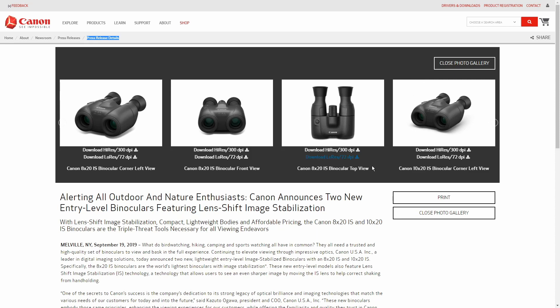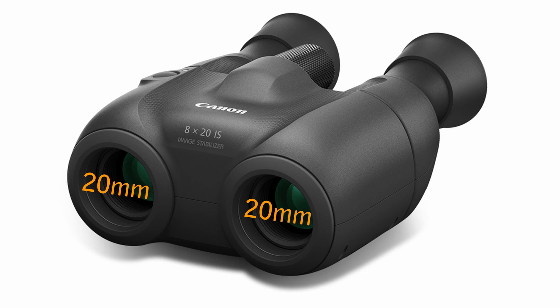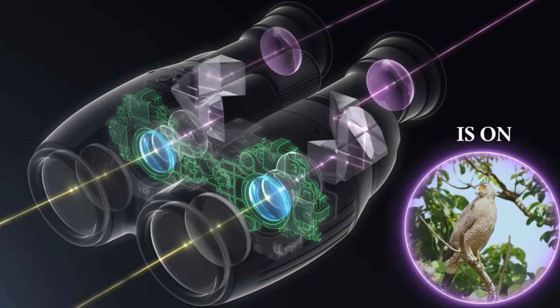Canon recently added two new compact models to their ever-growing and excellent line-up of image stabilization binoculars. Incorporating very small 20mm lenses, these two new models come with either a moderate 8x or a more powerful 10x magnification. With much of the technology trickling down from their cameras, Canon IS binoculars are amongst the best in this niche and certainly the most popular image-stabilized binoculars currently on the market.